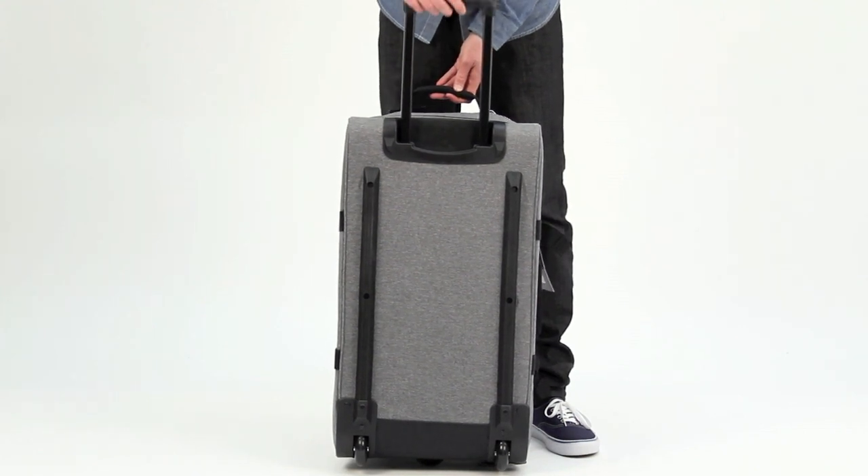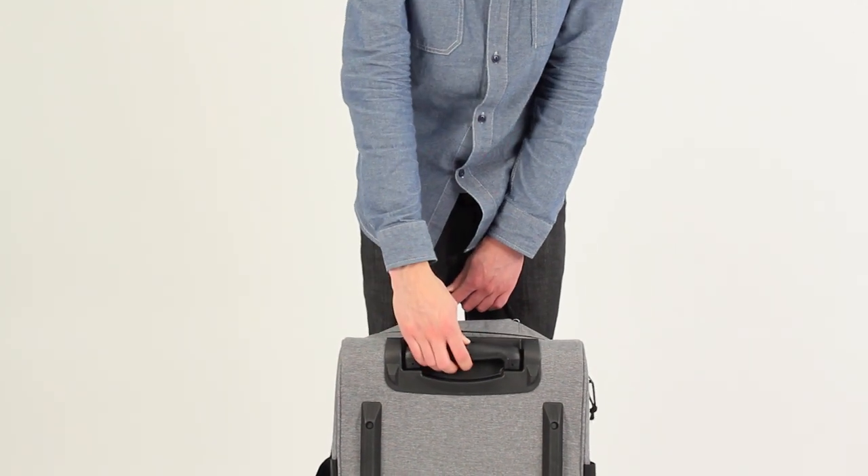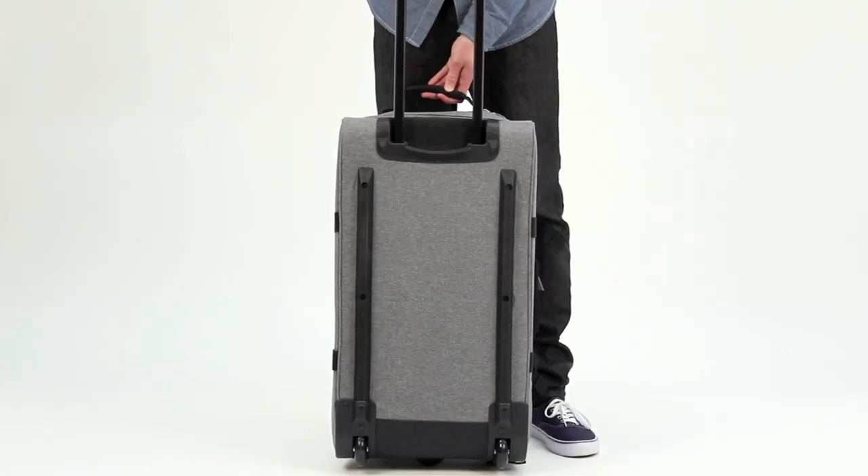The final feature that you'll notice on the outside of the bag is this metal telescopic handle which extends 43cm from the back of the bag.